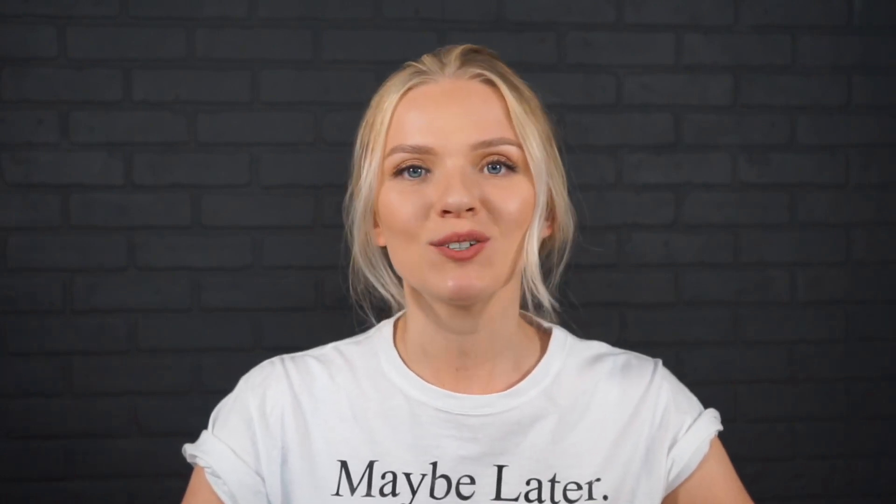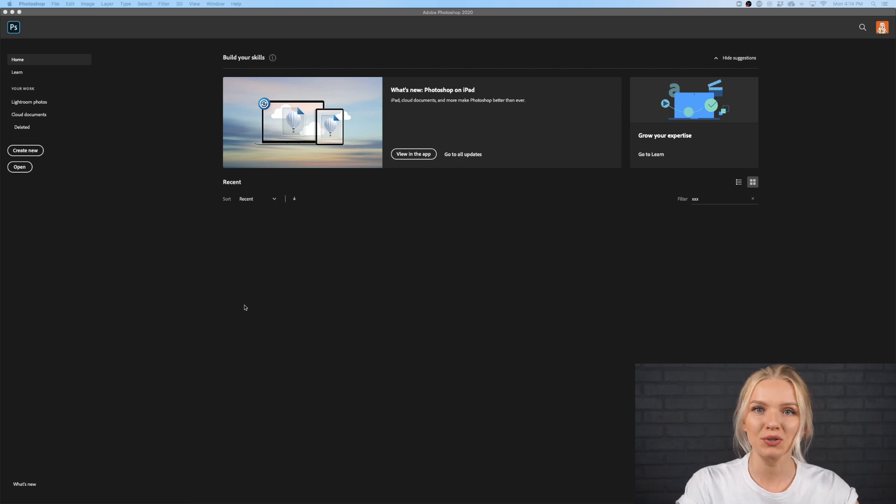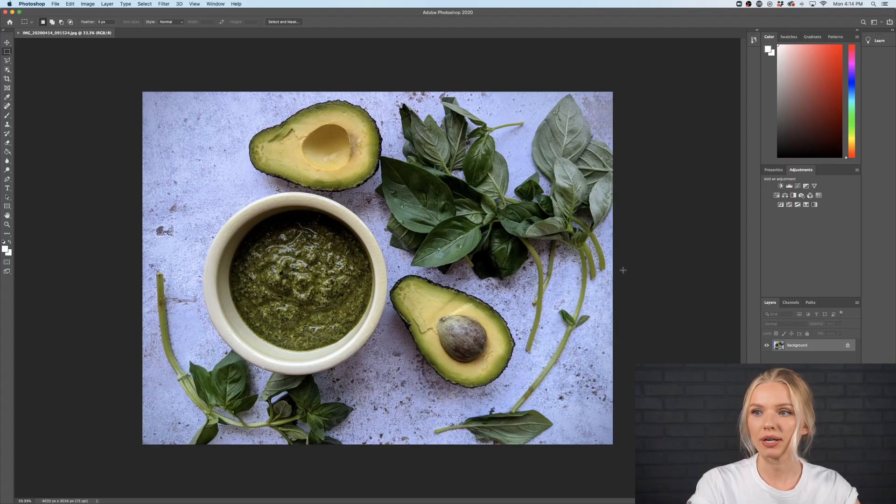In the past I have worked with, for example, Panda Express and I helped them retouch their food pictures. Today I would like to walk you through the process that I went through every single time they sent me a picture. So let's get right into it. We're going to go through several steps.